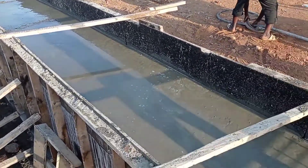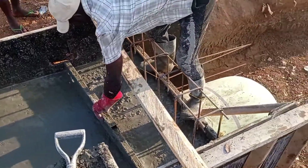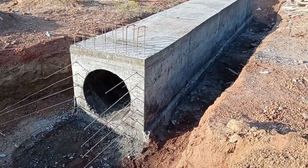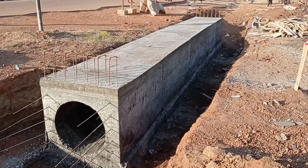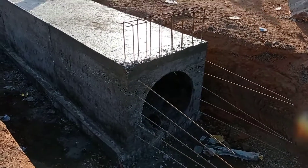You can also see that in order to fix the shuttering, we have also done the bracing with the help of 2x4. Our culvert is ready and you can see that we have also kept the starter bars for the wing wall.